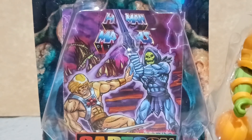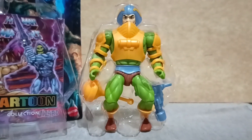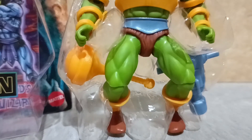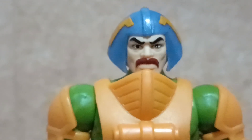Out of the package, it comes with a free mini comic book, and Duncan or Man-at-Arms comes in a small plastic tray with two accessories at the back.